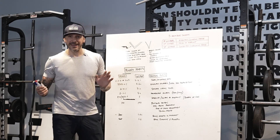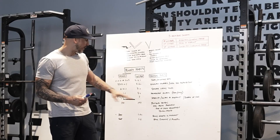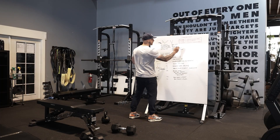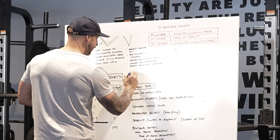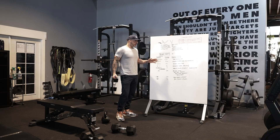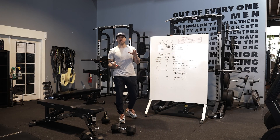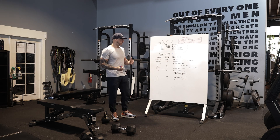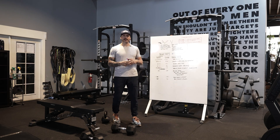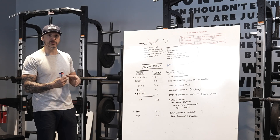If I don't write anything specific in programs, we use a general lifting tempo. Now let's look at the primary tempos — there are more than these, but this is pretty much the majority of what we'll use when developing programs, whether it's fat loss, muscle building, becoming more athletic, or cleaning up lifts.